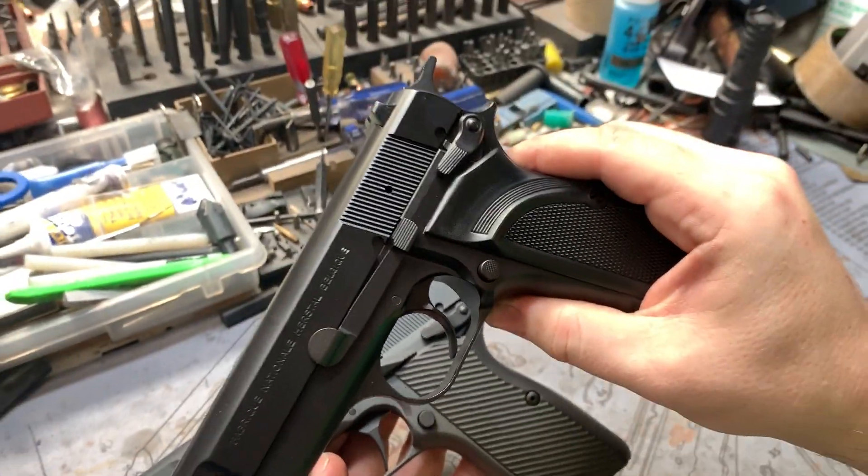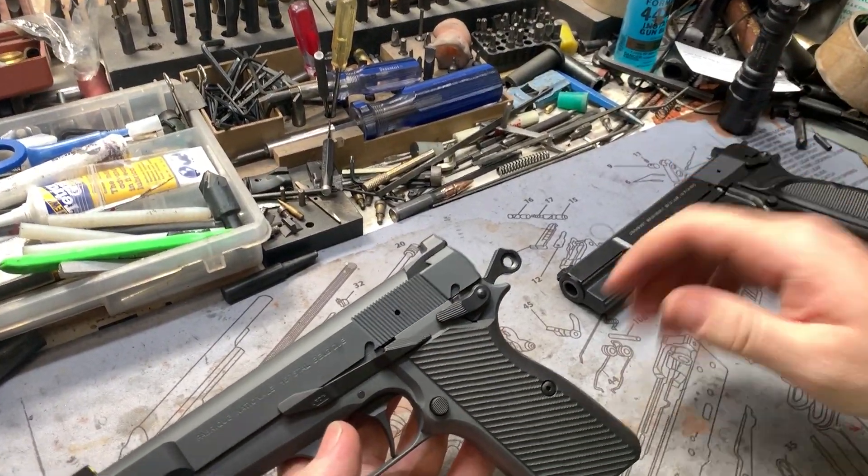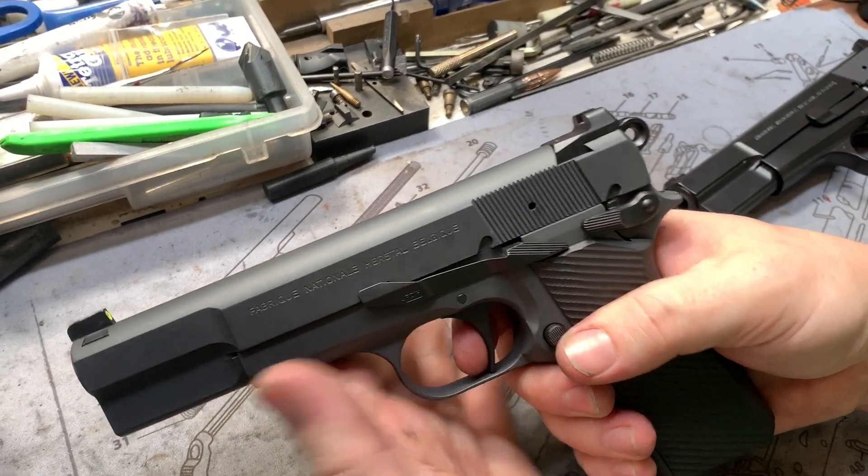This one does have the sear — we do require that to do our two-stage trigger job, but just internal. This one actually has all the good bells and whistles on the outside.